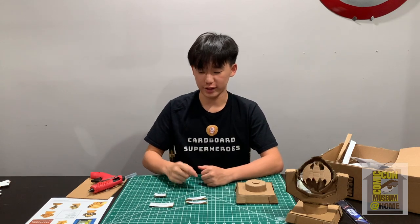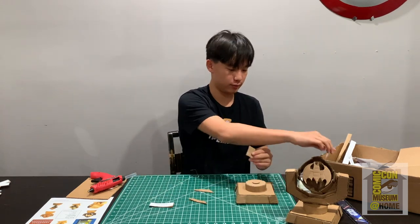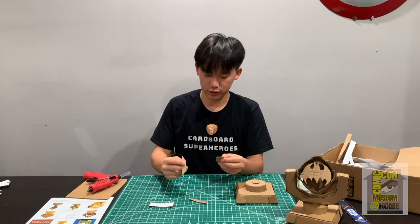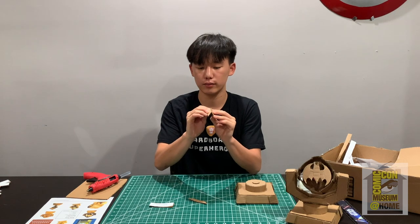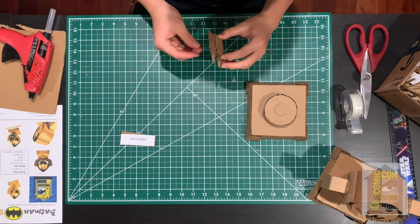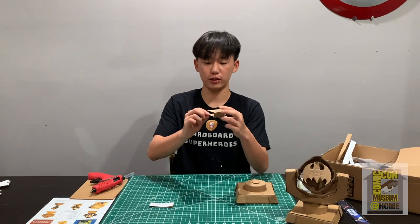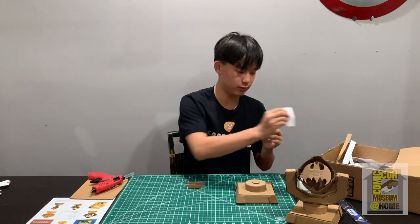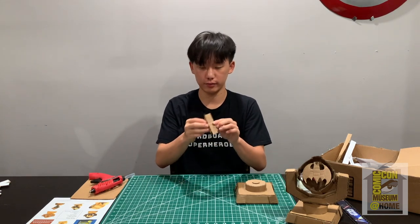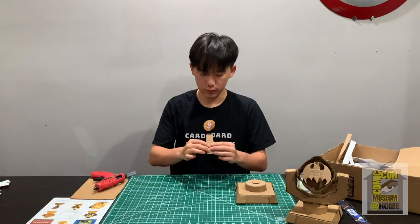Get your two side arm one pieces, your bottom arm piece, and also your top arm piece. Glue right on the bottom of the top arm piece, then connect your side arm piece right like so — this should look something like this. Now get your bottom arm piece, glue right along the two longest sides, and place this right on top of the piece like so.